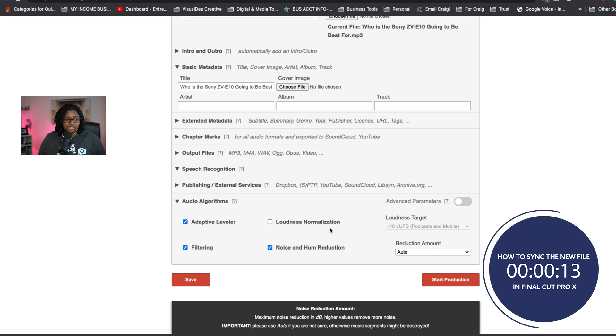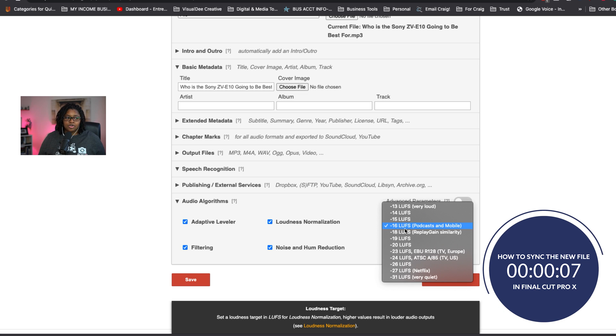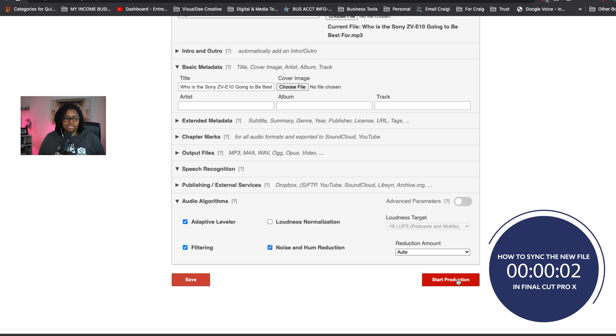I don't change the reduction amount to anything specific. I only adjust the loudness normalization if I need to set it at a specific LUFS — generally for podcasts. For anything else, I don't worry about that, I just leave it as is. And that's how I was able to fix the audio file.